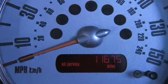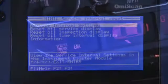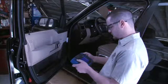Reset the oil service light, including long life oil, the service required light, the service interval light, and the service inspection light.